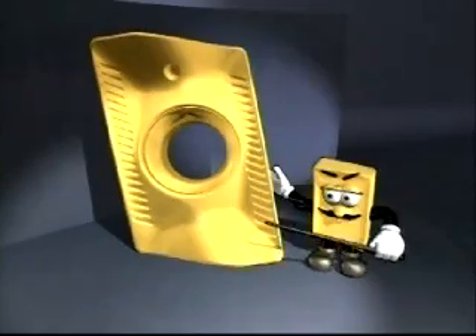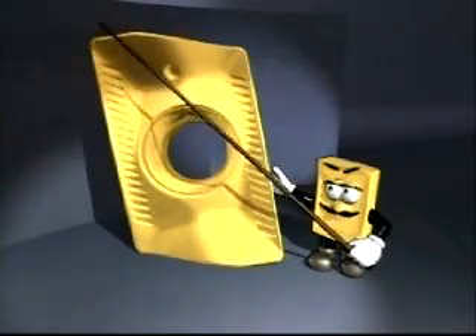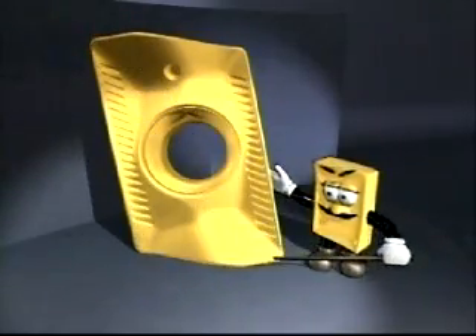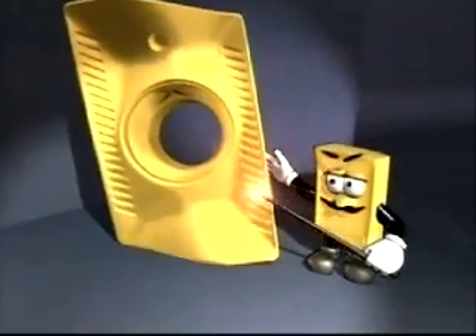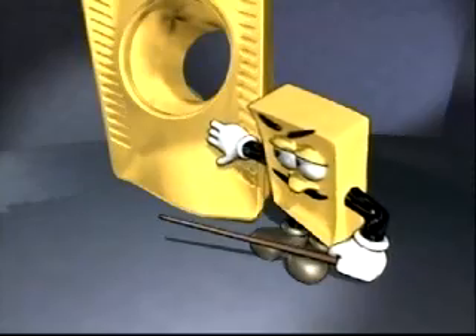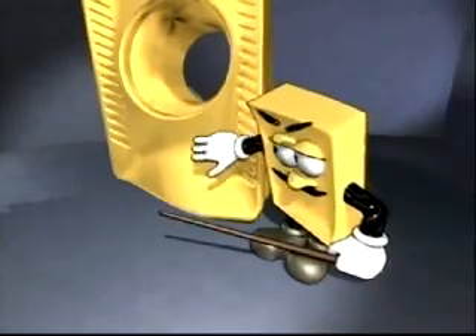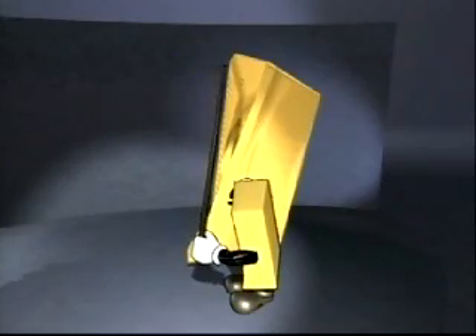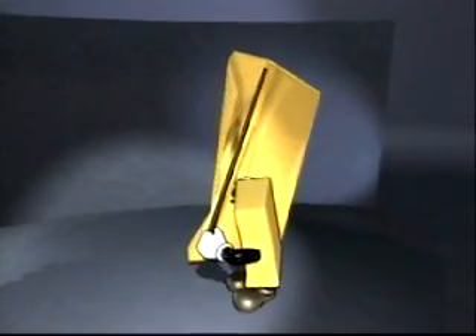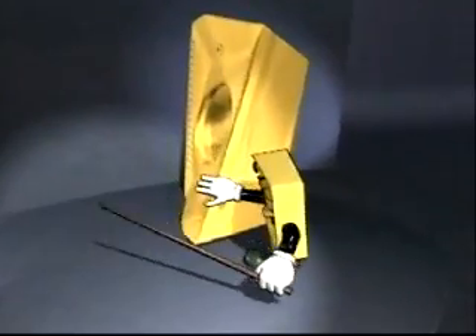The SuperTurbo insert has two cutting edges. Maximum depth of cut is 11 millimeters. The positive cutting rate and the helix angles allow the insert to cut easily and smoothly, thus ensuring a long tool life.